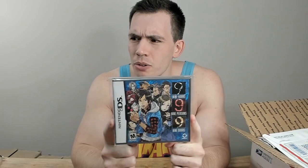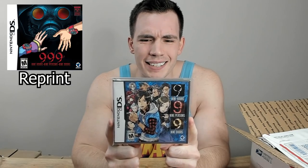This is weird because I generally don't buy Nintendo DS games. But here we have 999 on Nintendo DS — a first print copy with the original cover art. There is a later reprint with art that isn't as nice, and last time I looked this game is getting a little bit more expensive. Glad I got it.